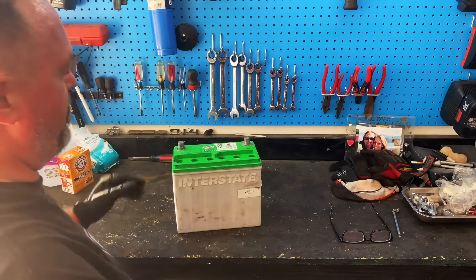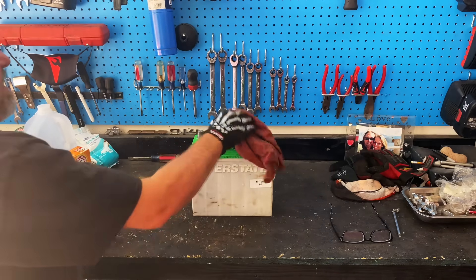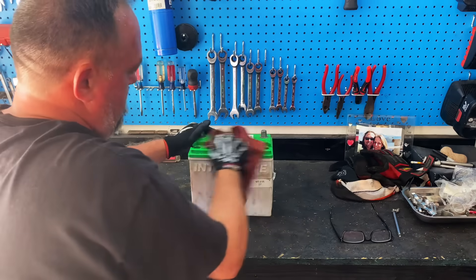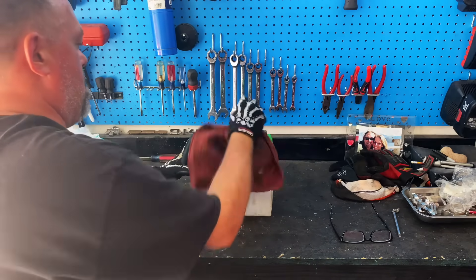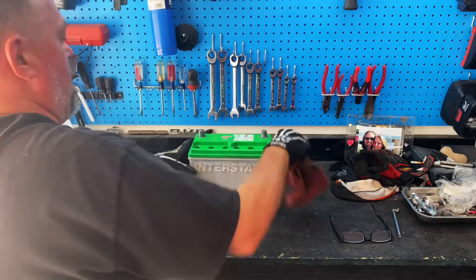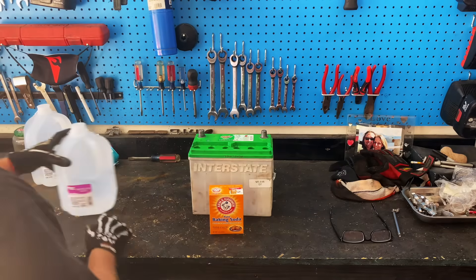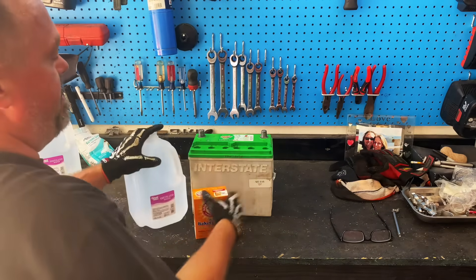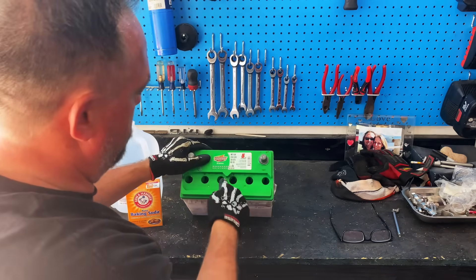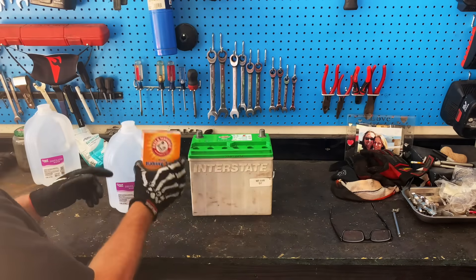We've drained this pretty good. Give us a rag here and kind of wipe it down. Next, we need to mix up this solution. This solution is going to clean inside — there are some metal plates which you can sort of see down in there. Let's mix this up now.